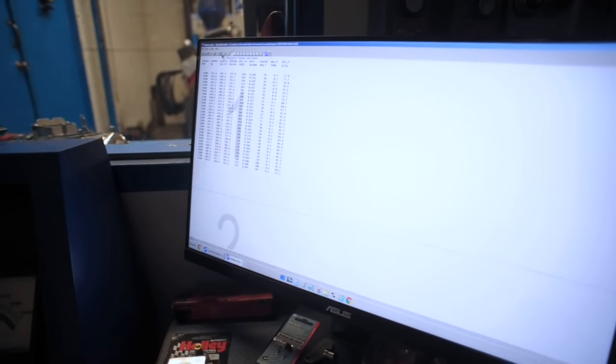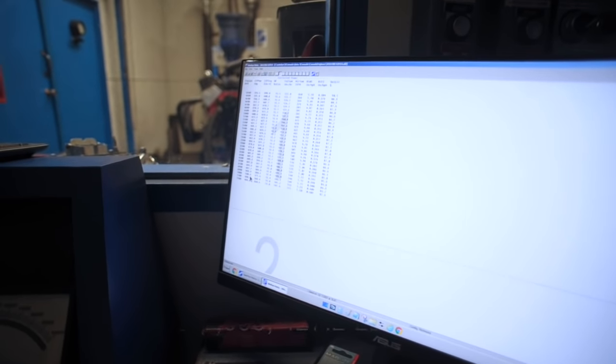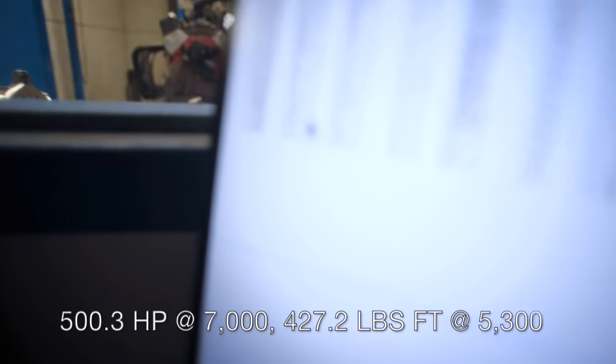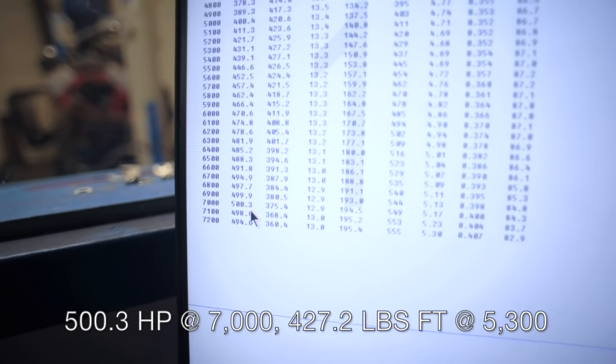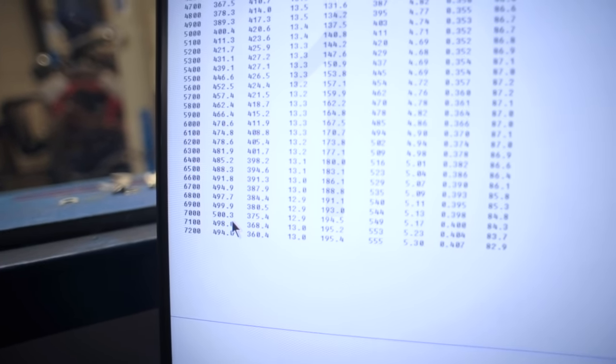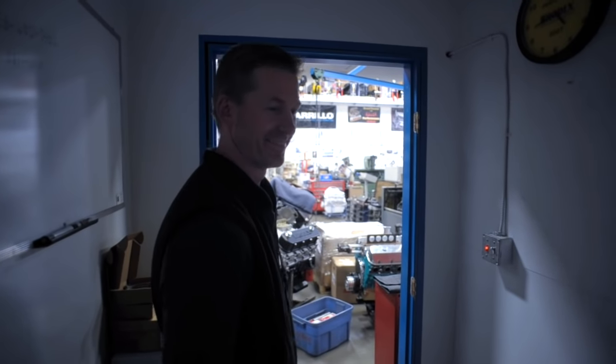We got that little bit of fuel spray in there — and there you go, we got 500! 500 horsepower!